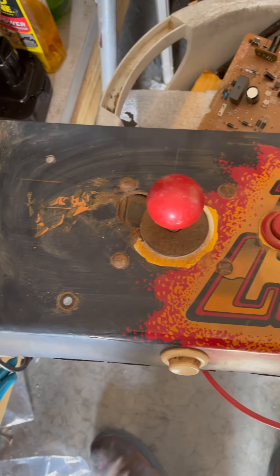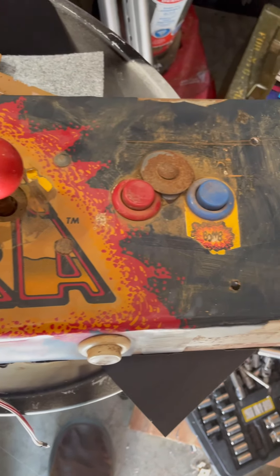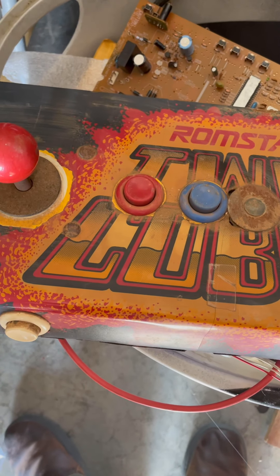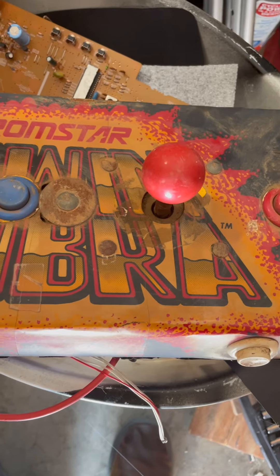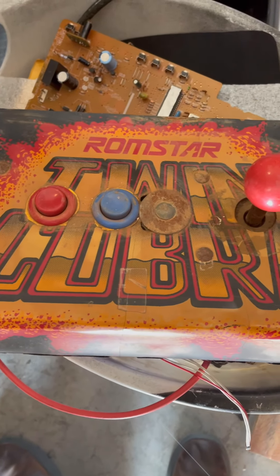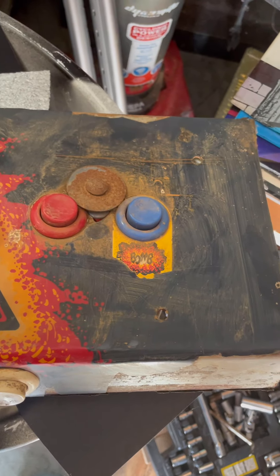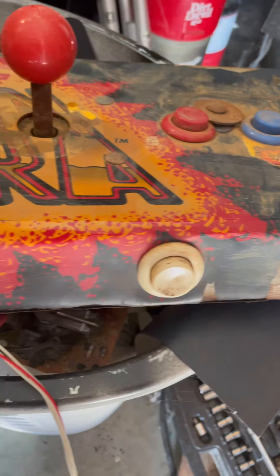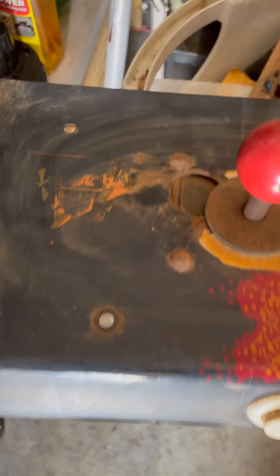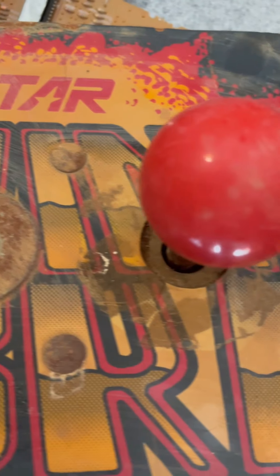Welcome back to Bustle's Arcade - we're starting another project here. This one's kind of interesting, it's kind of in pieces right now, but as you can see it's a Twin Cobra. If you're not familiar, it's a helicopter game, kind of like 1943 but with helicopters. It's actually in a Pango cabinet. Right now it's just the introduction of this control panel, which we're going to completely overhaul - you will not recognize it later. I wanted you to see where we were starting: all these extra holes, some custom work - this thing is a mess.